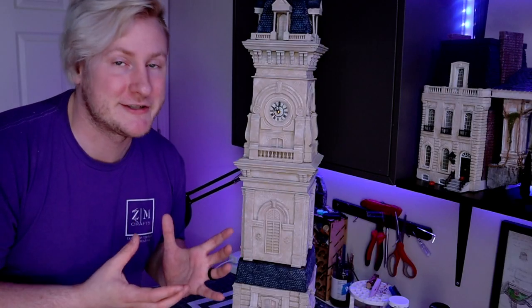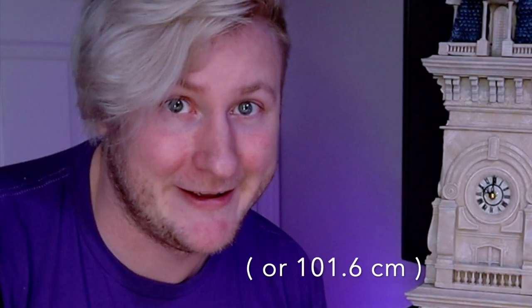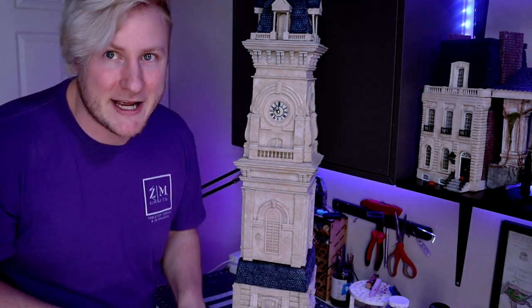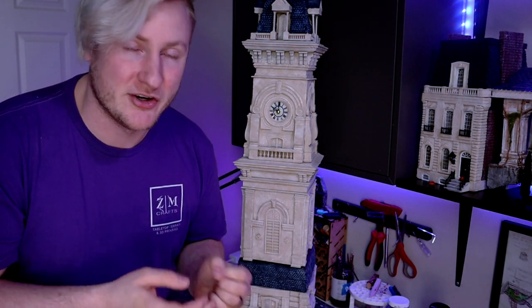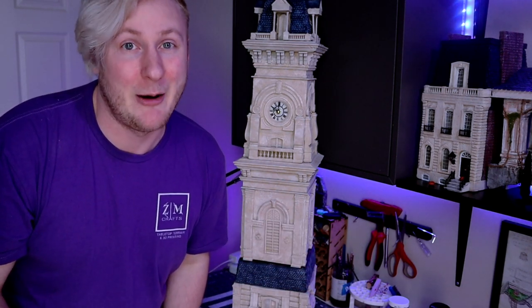Movie magic! Ta-da! Oh, it's tall. Here's the tower in all its glory. It is 40 inches from base to roof. It has lighting, it has sound, it has working clock faces, it has a playable interior. If you want to see it in action, join me on my journey as I show you how I created it from start to finish, and then we're going to crack this baby open and show you how it works.